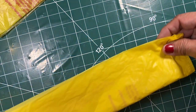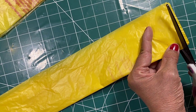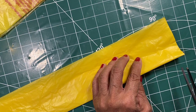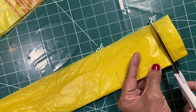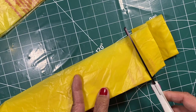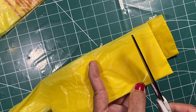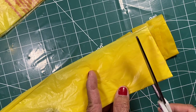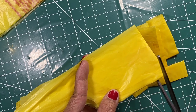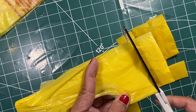I cut the bottom part of the plastic bag, and then I cut strips about one inch wide. You don't have to be exact — it depends on your project how wide your plorn will be. This is the strip method.